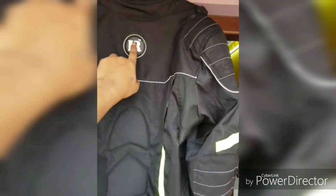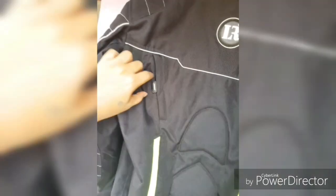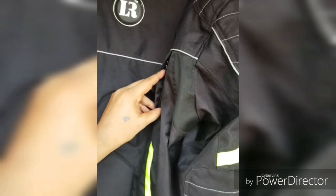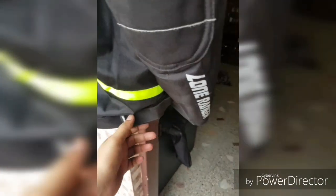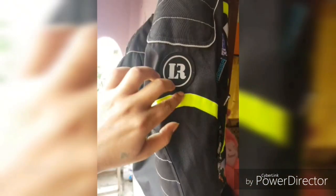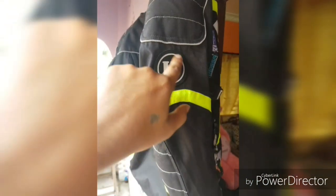In the back section, you will get padding as well as reflectors. The branding name Long Ranger is on the back. There is also air ventilation with a zipper on the same side. You will get shoulder padding and reflectors at the back as well, and there is an adjustable strap on your waist. The branding logo also comes behind your wrist — Long Ranger — which is really cool.